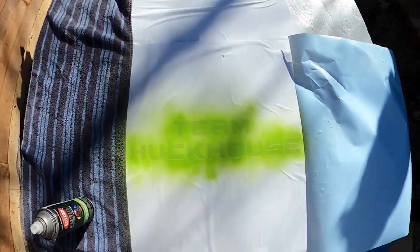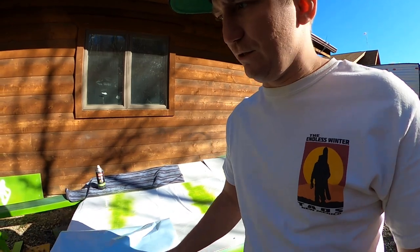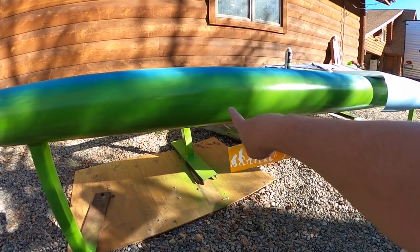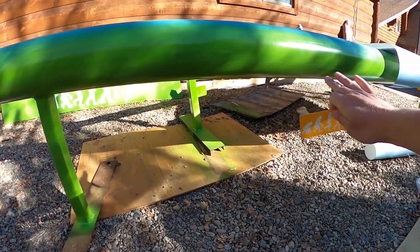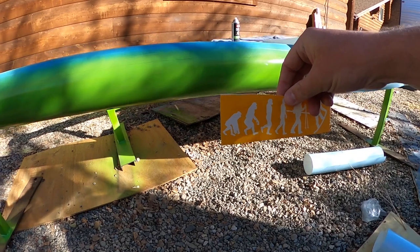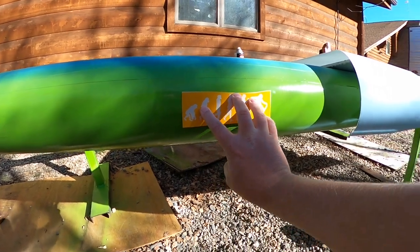I want to give this a second to dry. This big tube we've been using — first off, it's like 300 pounds, so heavy — it doesn't have wood underneath it, which is a good thing because that would make it even heavier. We want to throw a sticker on here too, so we got this reverse Evolution sticker, thinking right in the center. Let's grab a tape measure and get it perfectly placed.